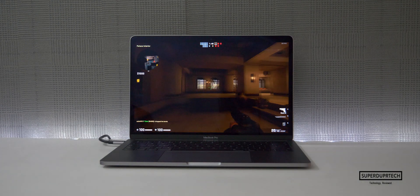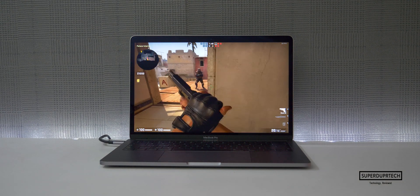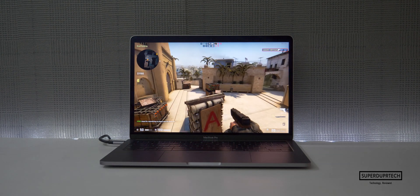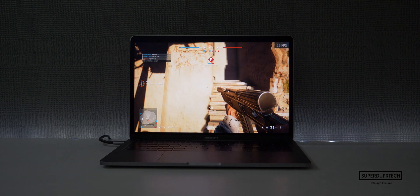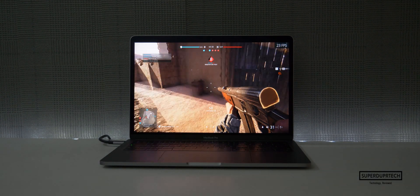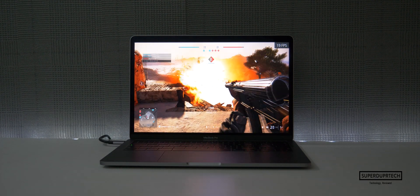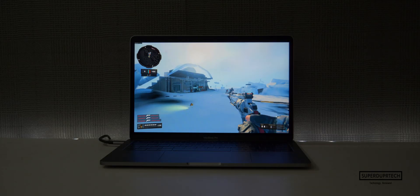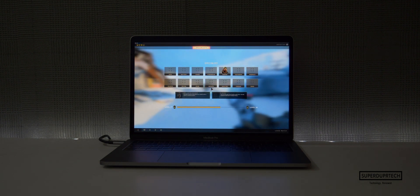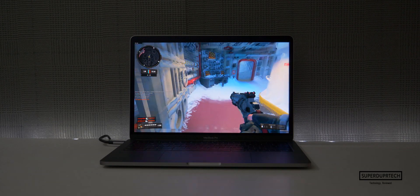Moving on to the graphics — with this model in particular you get the Intel Iris Plus 645 graphics, and if you were to customize or go for a different model you could get the Intel Iris Plus 655 graphics. That of course means you won't be seeing any dedicated graphics cards in any of the 13-inch models, as they're only available in the 15-inch and now 16-inch models. But if you wanted to run the odd game here or there, you could quite possibly do so as long as you lower the resolution and the graphics details.